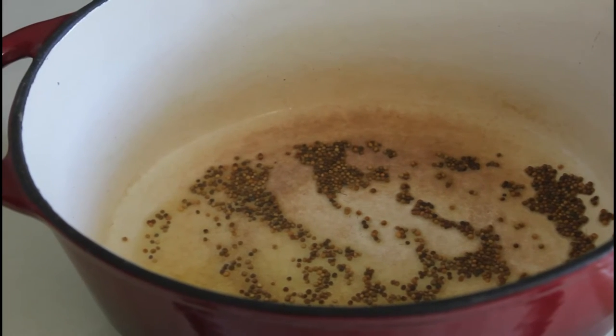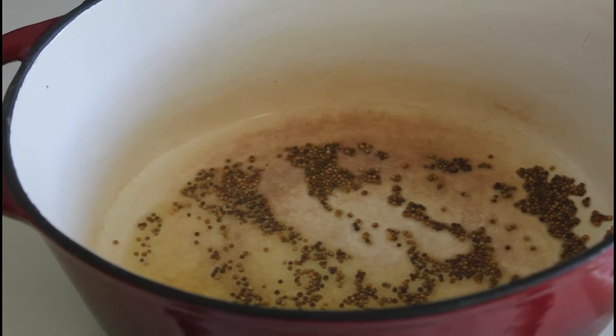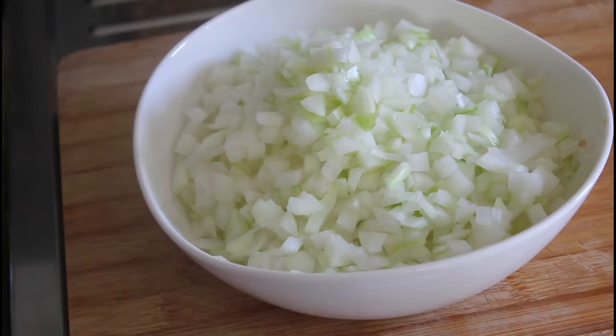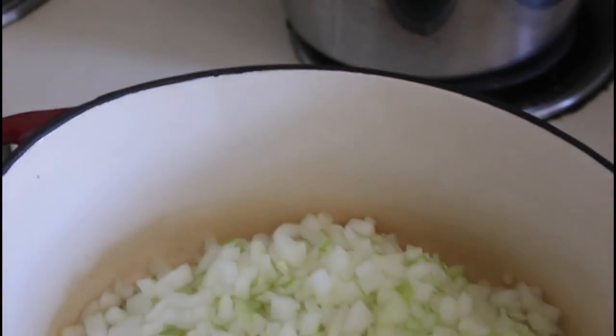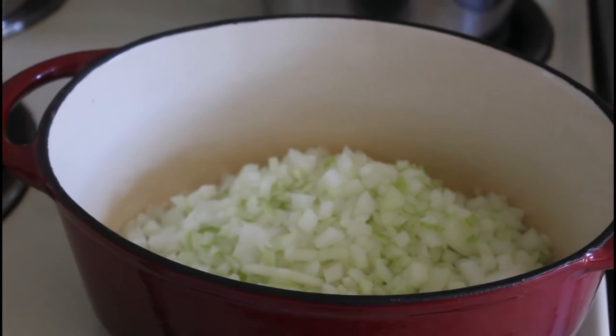So there you go — that's the mustard seeds there. They're nice and brown, and now we're going to add the onion. There's all the onion — we're just going to take that and pop it in. We'll put some heat on that and come back when they're all nice and brown.